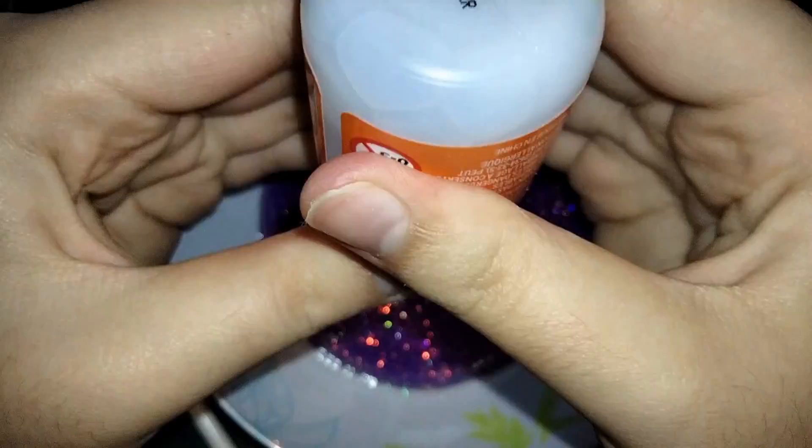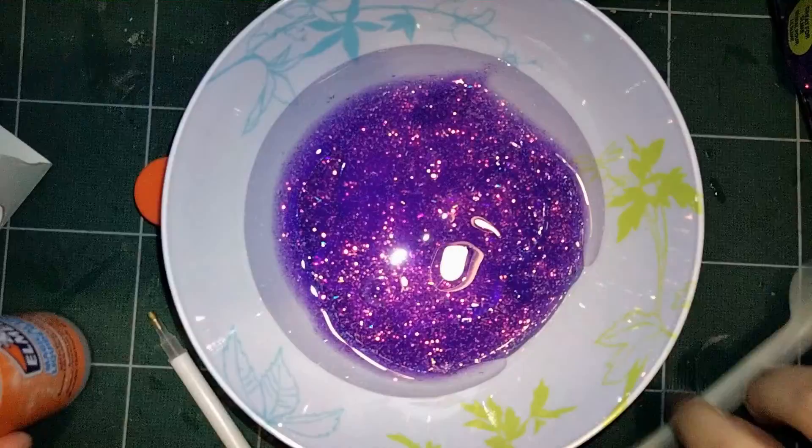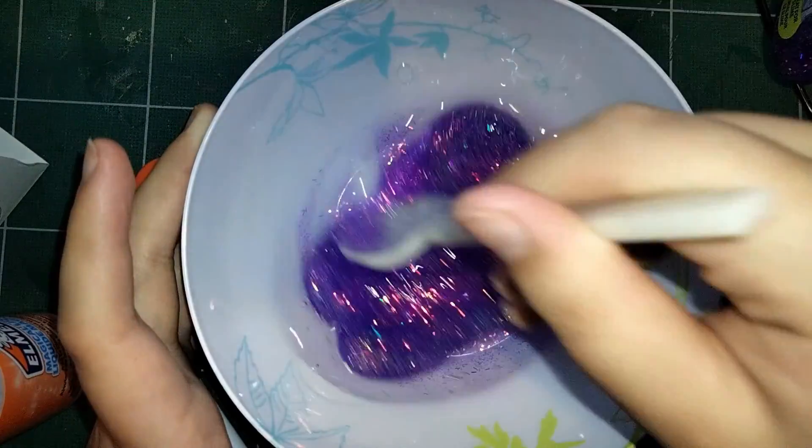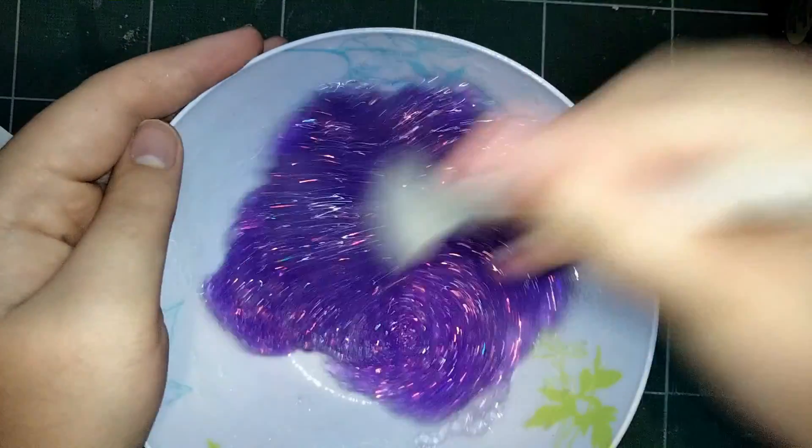Luckily this kit was the most simple thing I've ever done in my entire life. Add all of thing A, add all of thing B, mix it. Yep, I can do that.